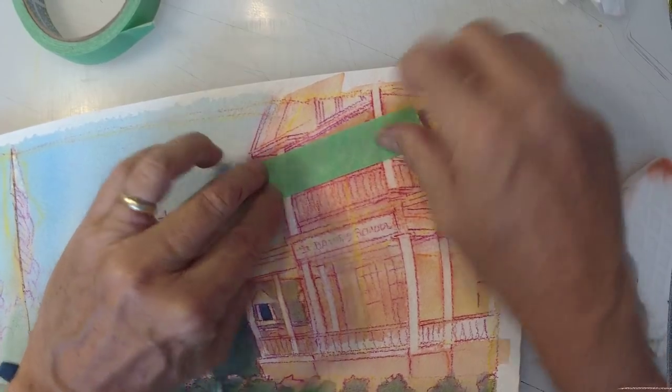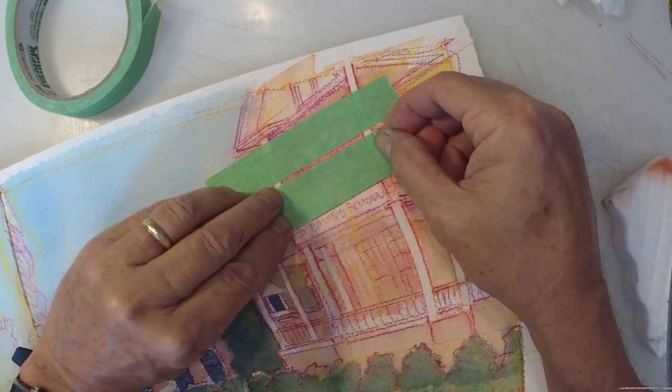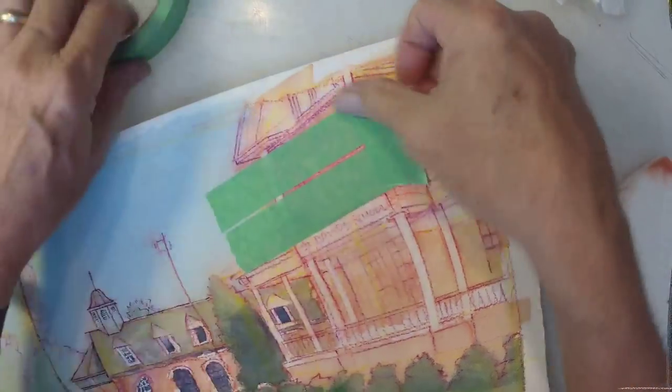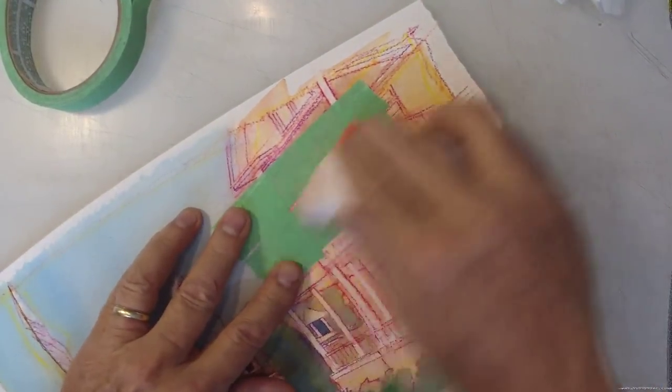And by the way, all of this kind of stuff is completely legal for American Watercolor Society — AWS — or International Watercolor Society. This kind of stuff is totally acceptable in the traditional world of watercolor painting.